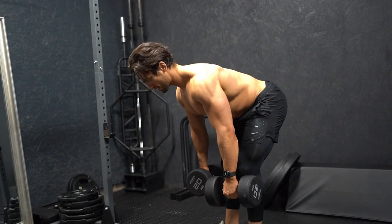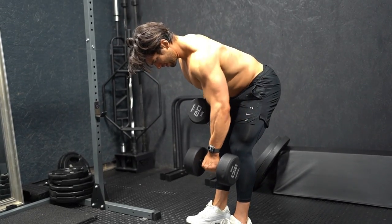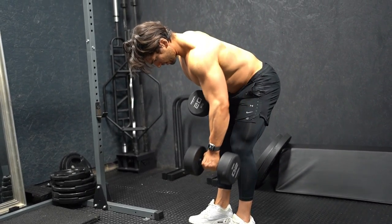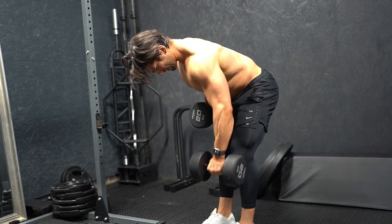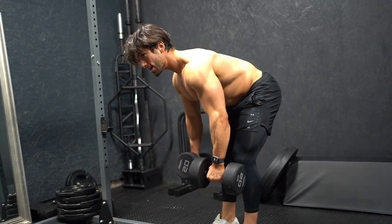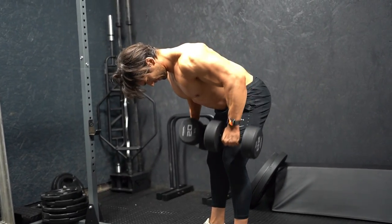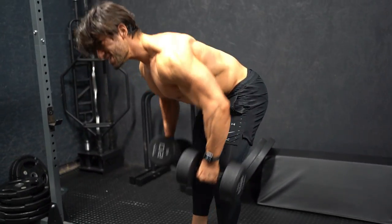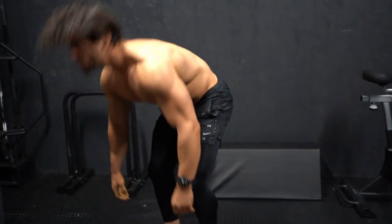Sticking the bum out, head neutral, both up and then rowing one side, then the other, alternating. Going through the reps, getting up to ten, then finishing together to failure. Getting a really nice contraction in the back with that. We're going to do four sets of that — adjust the reps depending on your dumbbells and really get those lats firing up.